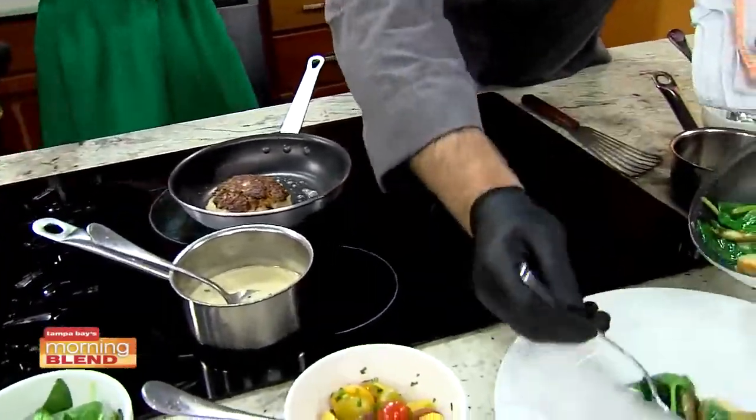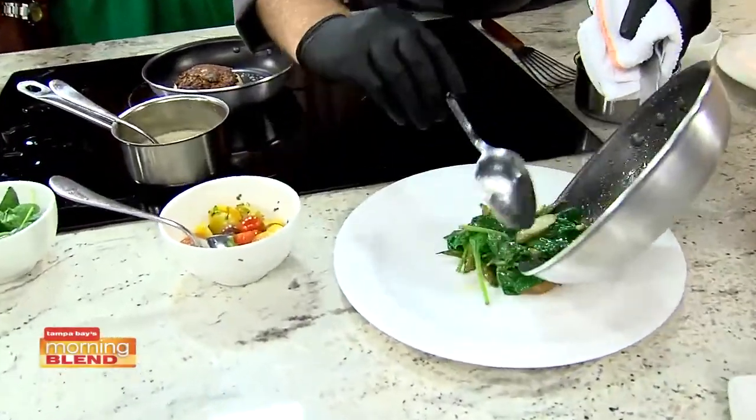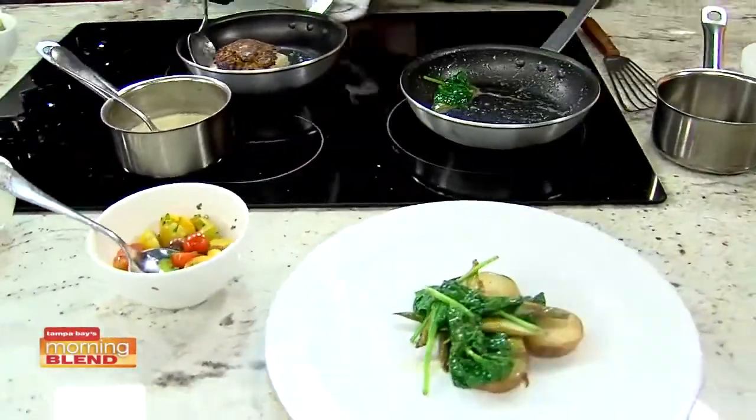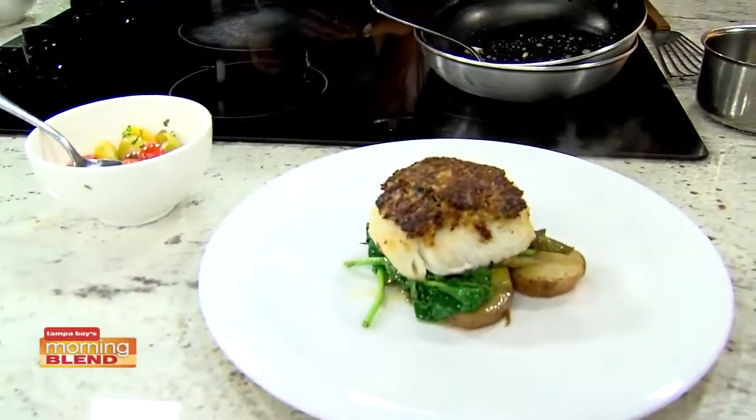We're just going to take these nice potatoes, spinach, and asparagus and put them right in the center of our plate here. And we're going to top it with this sea bass. Nice.